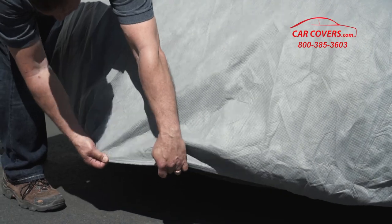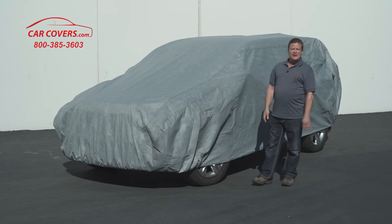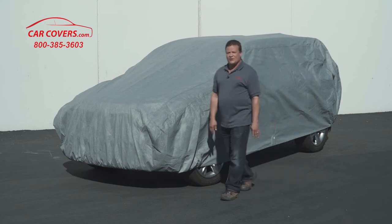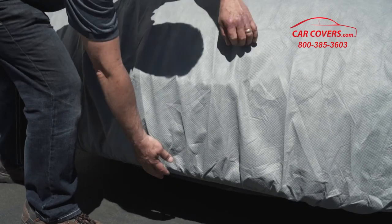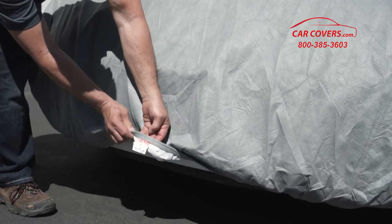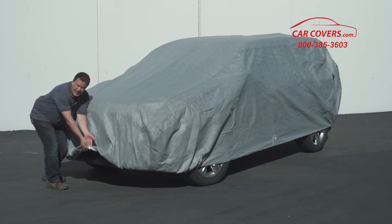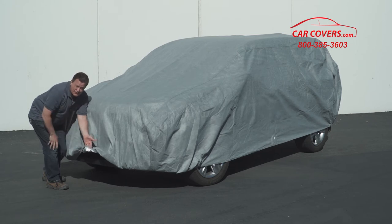We also include elastic hems so the hem will grab underneath your bumpers and make it very easy for you to install on your car. Additionally, we sew a label in the front of our covers so you know which way to put your cover so that it will fit the first time every time. So look for the label and make sure the front is facing forward.